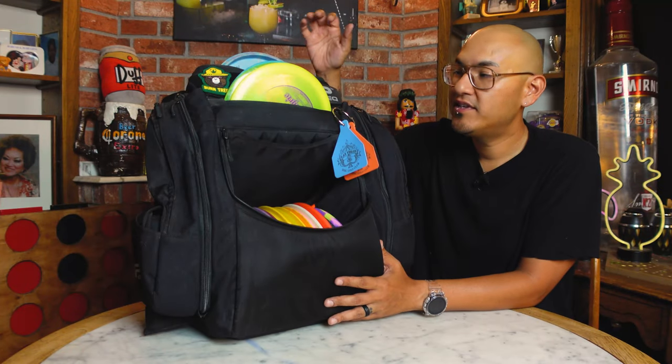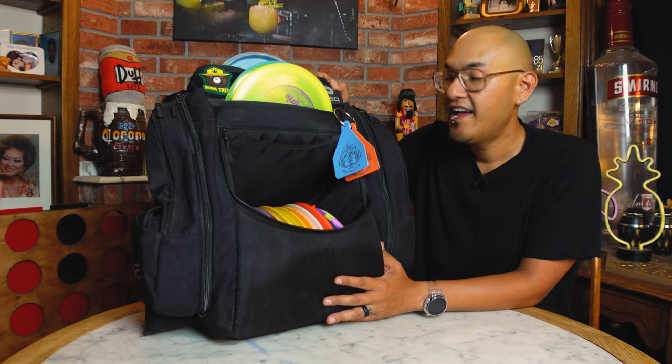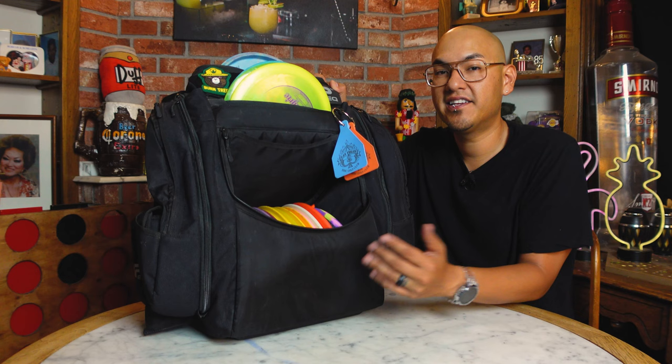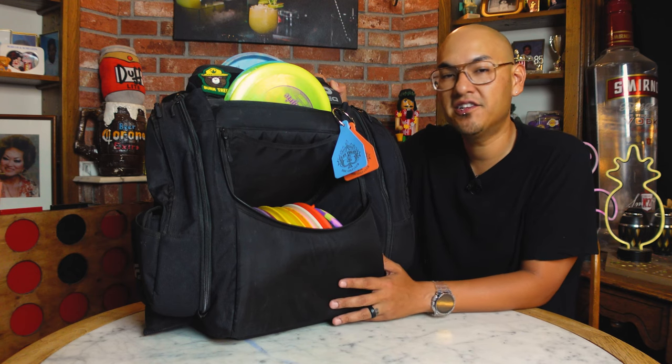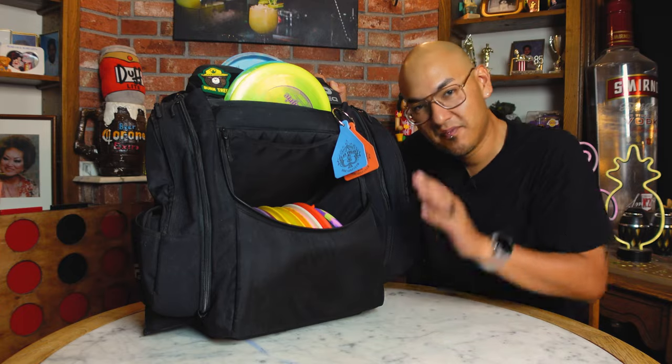That was the Grip EQ AX5 backpack — really liking this one. If you have any questions or comments feel free to leave them down below. Don't forget to like, share, and subscribe to the channel to stay up to date with all the new stuff we have coming out. Until next time, see ya!